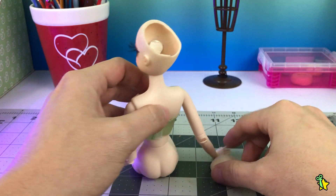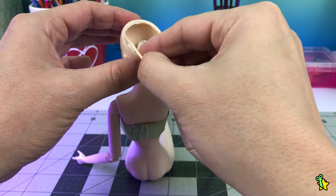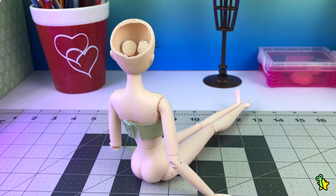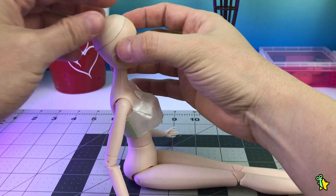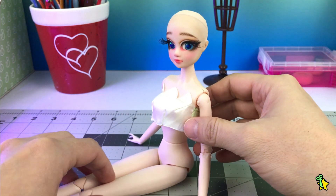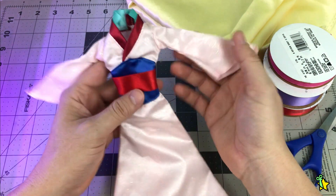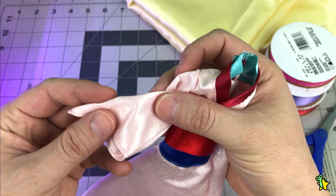It's time to seal the head and I'm just going to use some Gorilla Clear Grip for this. Then it's time to move on to the next step. I decided I'm not going to completely create a new dress for her, but instead I'm going to modify and make alterations to this Pearl Disney Store Mulan dress I already have. I love the glittery fabric, so let's do it!